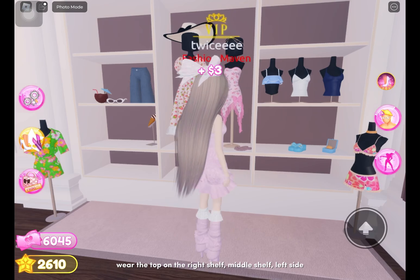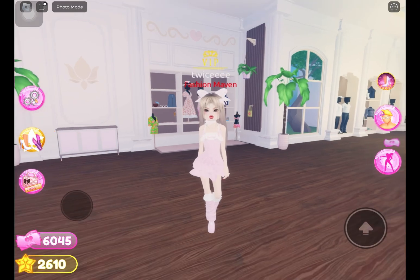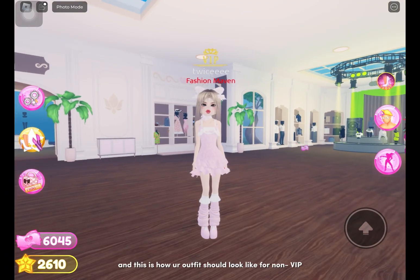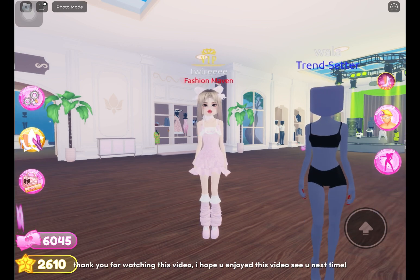Wear the top on the right shelf, middle shelf left side, and color it white. And this is how your outfit should look like for non-VIP. Thank you for watching this video, I hope you enjoyed it — see you next time!